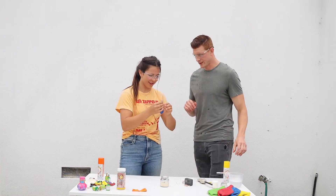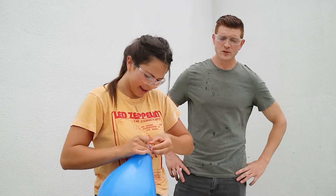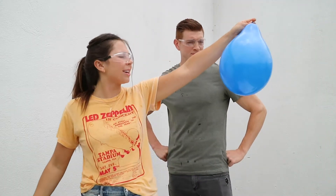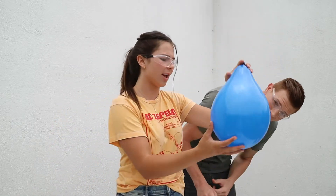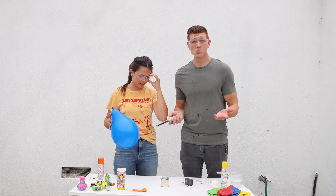Now you need to blow it up the rest of the way — with water in it? Yes. Superman here to help you tie a balloon. So we got some water in there, just a little. I think that's enough to not pop it. We're going to find out.